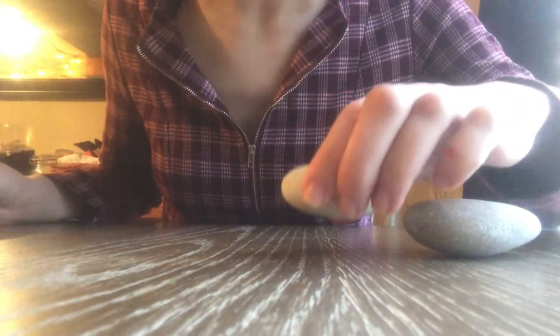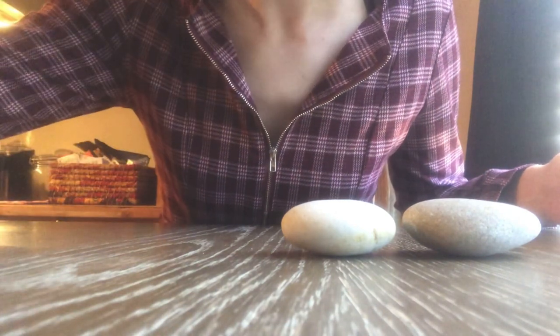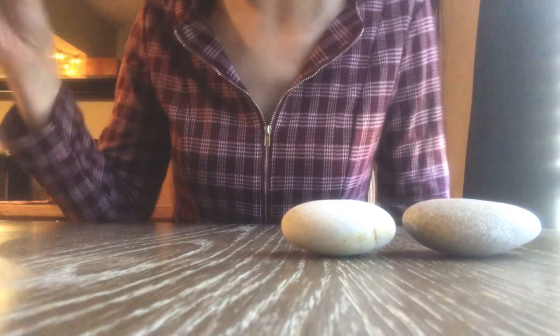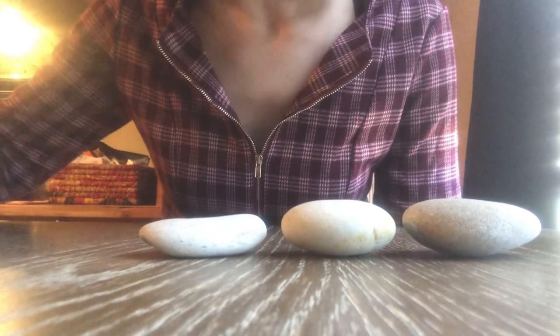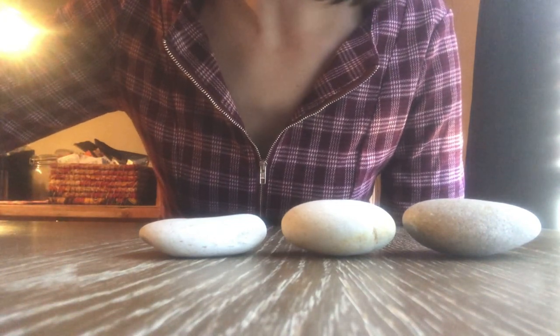We have various rocks here. I got this rock painting kit online. I think it's actually for children, but anybody can do it. And my artistic abilities, or at least my painting abilities, are probably pretty on par with that of a child.